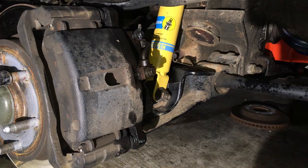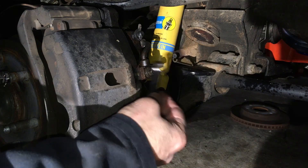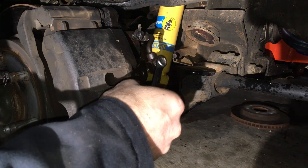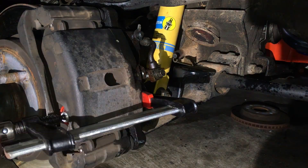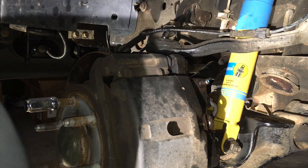Alright, 11mm banjo bolt right there — and she's leaking a little bit, and she'll leak some more. Now I'm going to crack this 18mm loose.